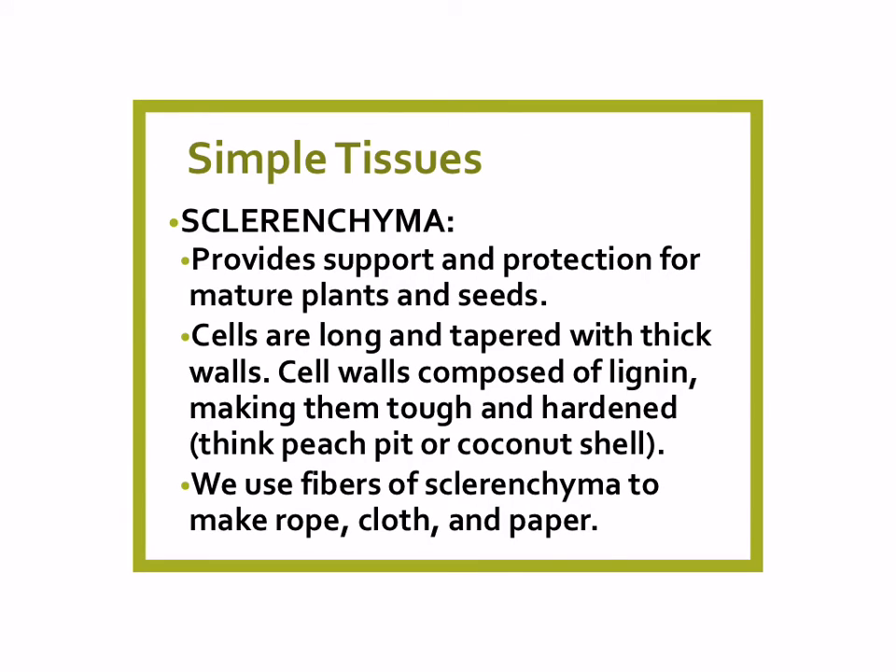Finally, the last kind of simple tissue is sclerenchyma. Sclerenchyma is the real support for plants, especially mature plants. When you think of wood and bark, it's made of sclerenchyma. It's for support and protection. The cells are long and tapered, and they have thick walls made of lignin, which makes them tough and hard. Think about a coconut shell — it's made of sclerenchyma tissue. We use the fibers of sclerenchyma to make rope, cloth, and paper. So if you're wearing cotton, you're wearing sclerenchyma tissue.